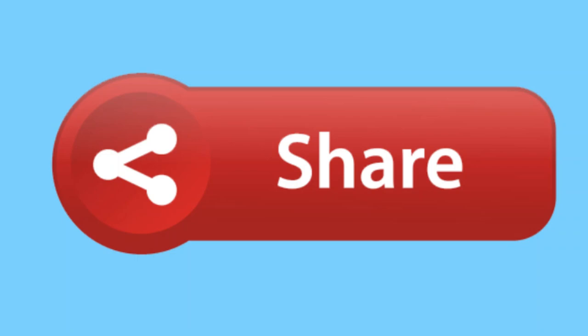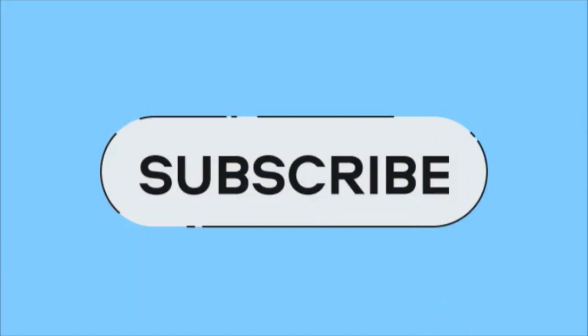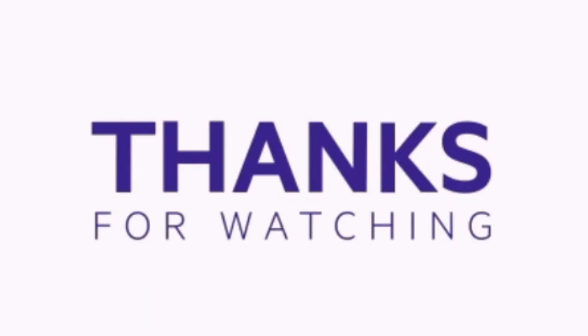If you liked this project, please like the video and share it so it can reach more people. Subscribe to my channel — and if you're already subscribed, thank you so much. Activate the bell notification to never miss any updates. Thanks for watching. Stay tuned.